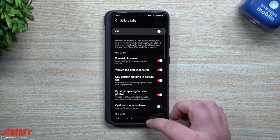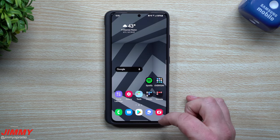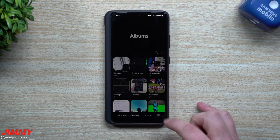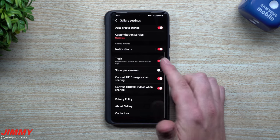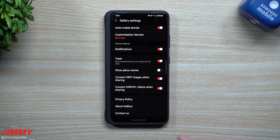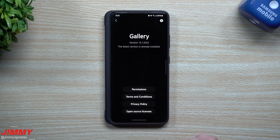First let me show you how you can get this thing unlocked. When you go inside of your gallery, on the very bottom right hand side, go inside of your settings. Inside of the settings, you're going to scroll all the way down and you can see that there is no Gallery Labs.